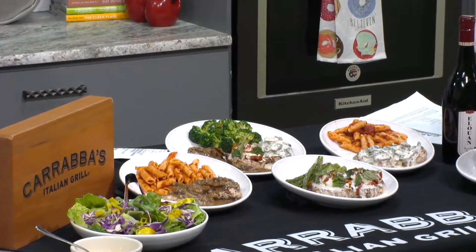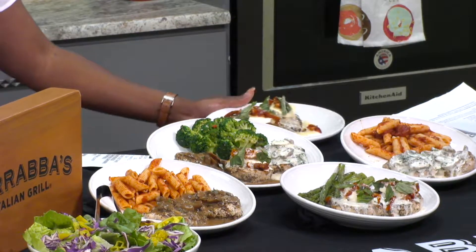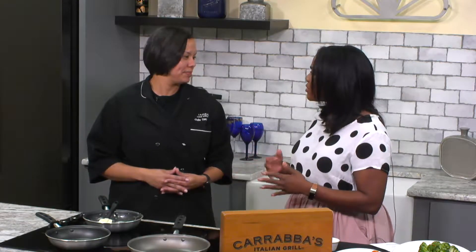I feel so special that we get to learn kind of the behind-the-scenes. So you can obviously go to Carrabba's for this as well, or maybe make it at home if you want to. One of the really cool things that you guys do — I go to Carrabba's all the time just by myself to have lunch. It's so comfortable and nice and easy. And one of the things I keep wanting to try is one of your wine dinners.